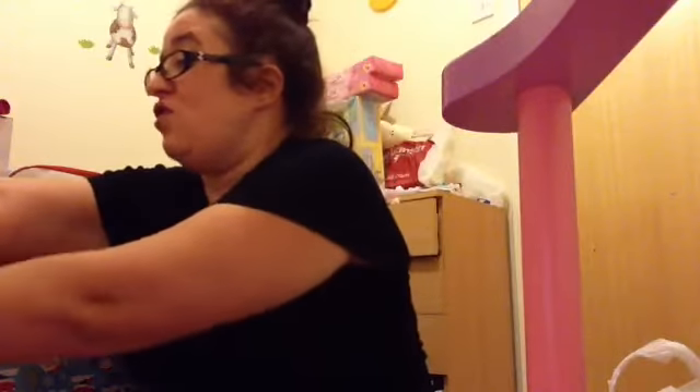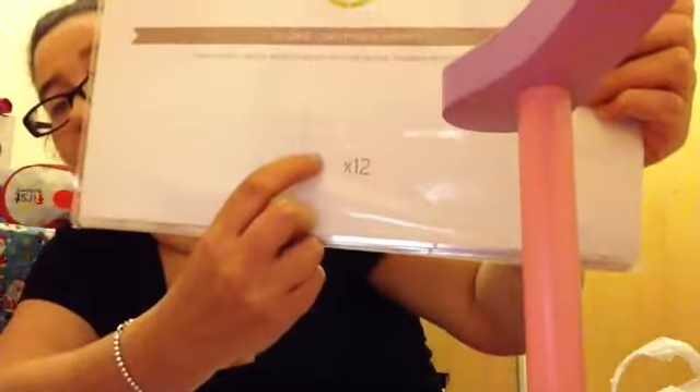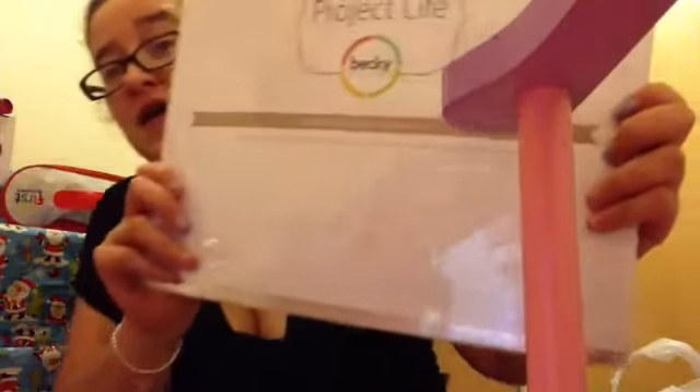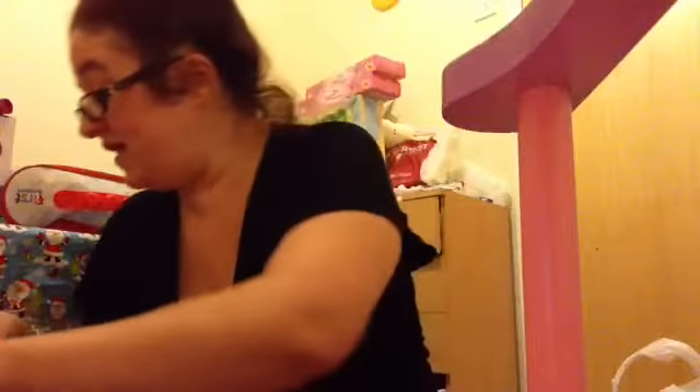I bought two packs of the pockets. If you don't know what project life is, it's basically where you document your pictures and your memories, and you write out journal cards as well. It's a way of keeping your photos together instead of just leaving them on Facebook — about printing them out and having something physical to look at. I got this pack with 12 pockets, with 4x6 picture slots and journal card slots. I also got this other 12-pack which is basically the same but the 4x6s go horizontal as opposed to vertical.